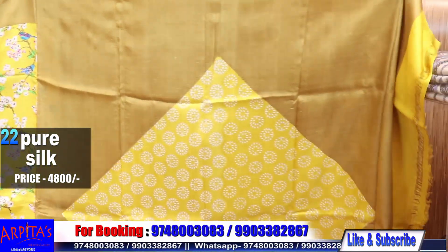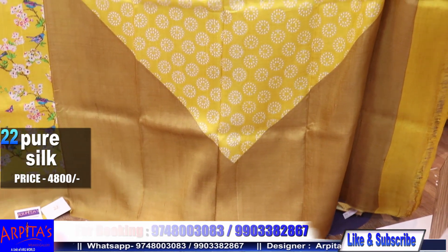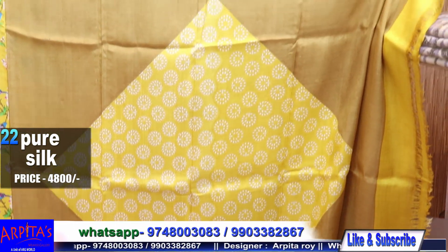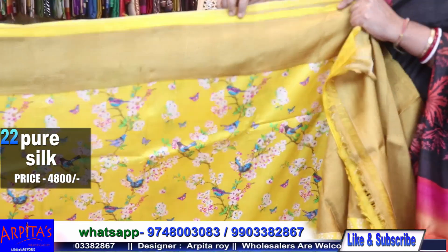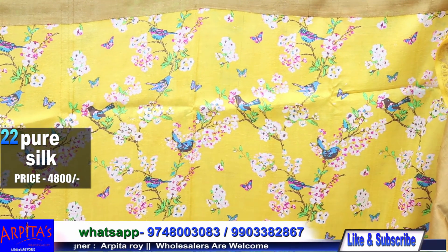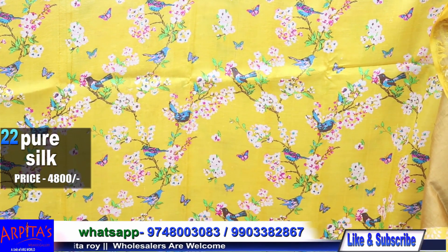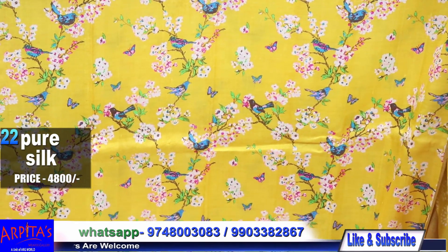This is the screen print. This is the colored paint.